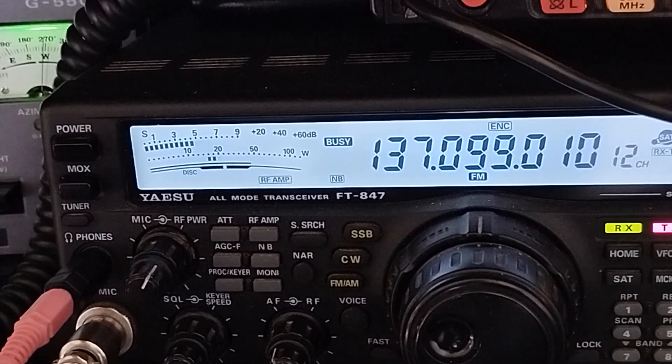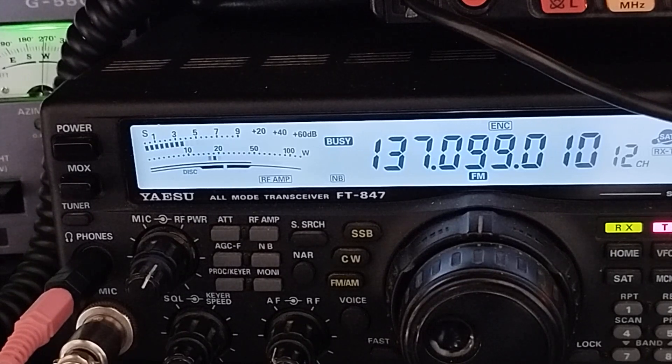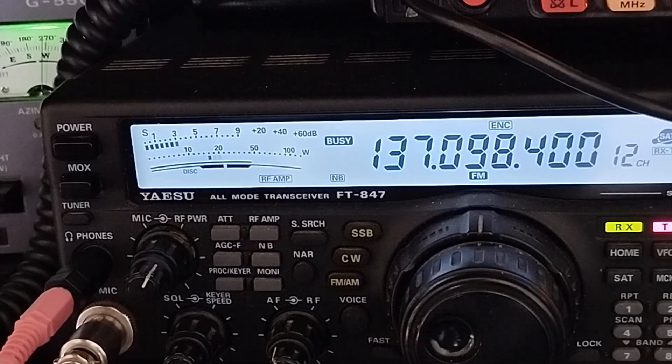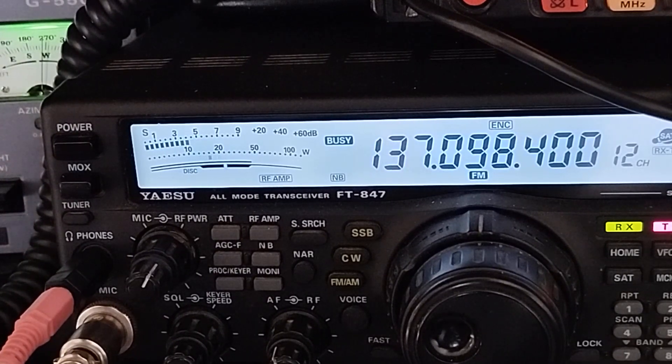Right now I'm getting about a signal 7. The centre line that's varying is the FM frequency discriminator, indicating we're pretty much on the correct received frequency. You can see the frequencies dropping down automatically — that's the Doppler correction of the reception as we receive this satellite.